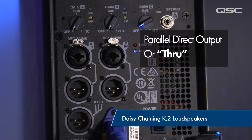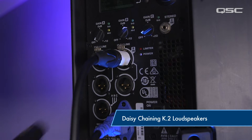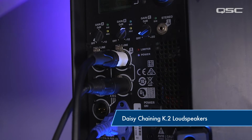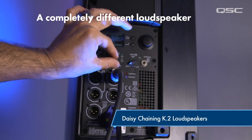These outputs will send a pre-gained signal of whatever is coming into the loudspeaker on the corresponding input. So if we have a signal connected to input B and we want to send that signal through the loudspeaker to another loudspeaker, all we have to do is connect the through output underneath input B to our receiving loudspeaker. Now we can dial up the gain on that loudspeaker to whatever is appropriate.